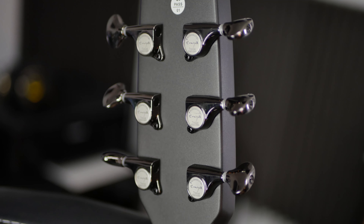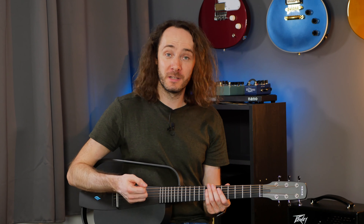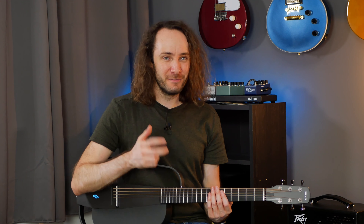The tuners are really good — they look very high quality, work very well, and the guitar stays in tune well. The sound that comes through the speaker when you play this guitar is really good. It has a rich and full sound that you would expect from an acoustic guitar, and if you add some effects like a little bit of reverb and some subtle chorus, it's even more fun to play and it sounds really good.